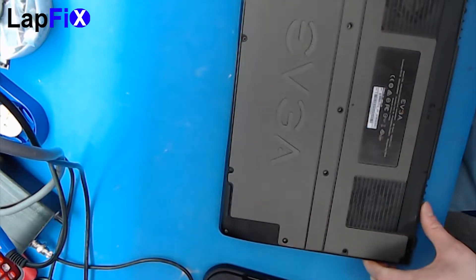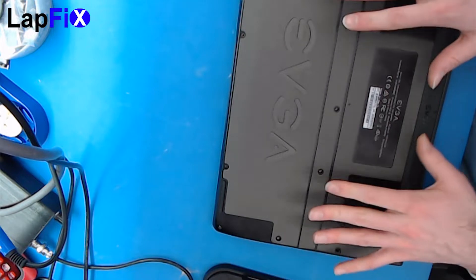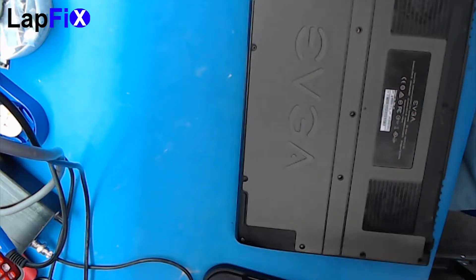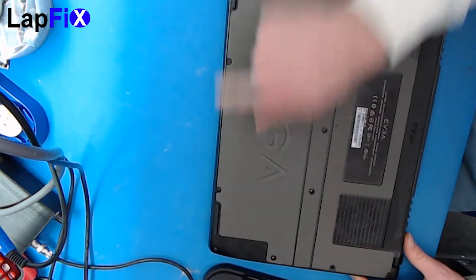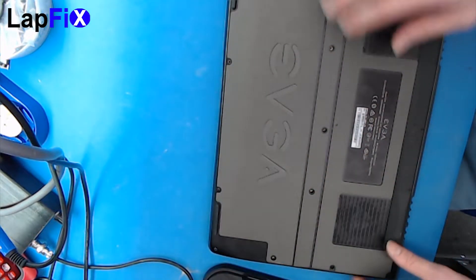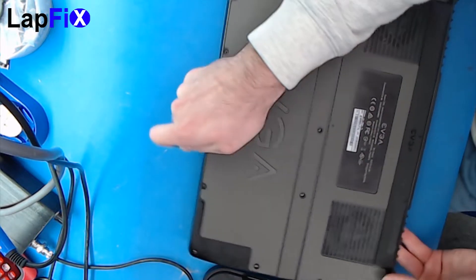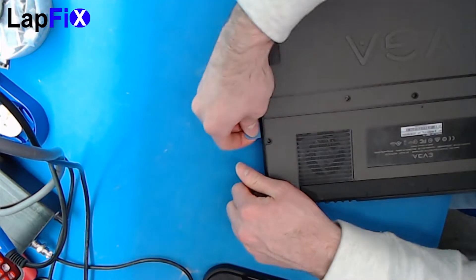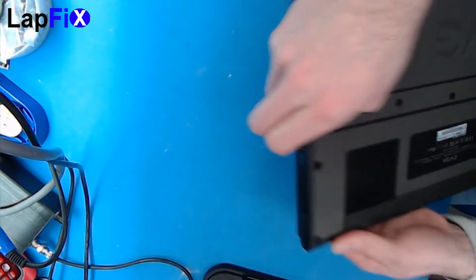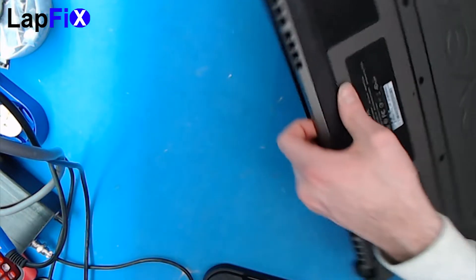This one actually has no display for it, so we have to open it up anyway. First, of course, remove all the screws on the back here — they're very straightforward, nothing hidden. After that, you want to prop it up. Whenever you prop up any back cover, always be careful — there could be a latch or something, so be a little careful here.